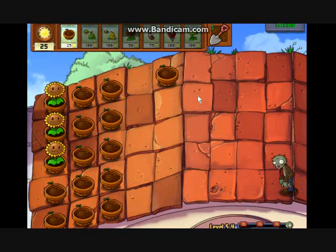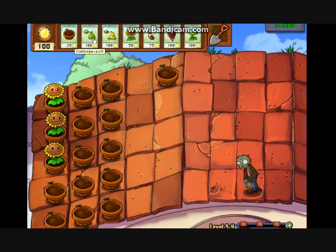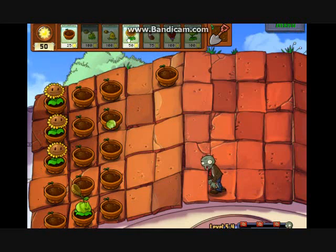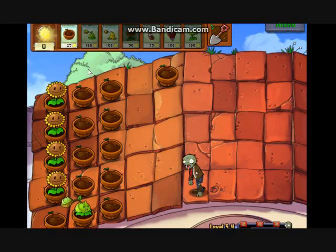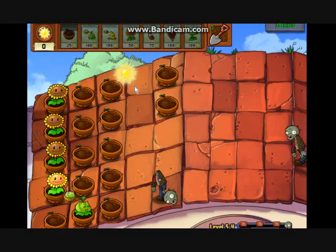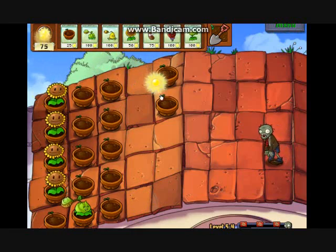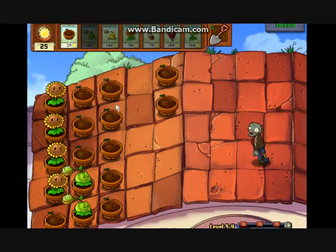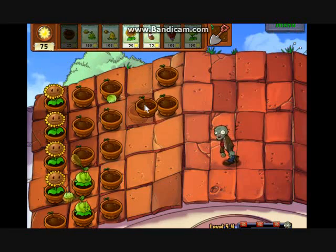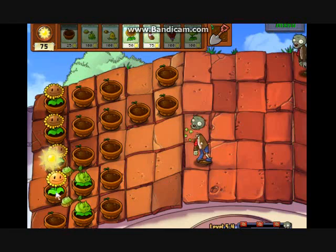Right now I'm going to save up for the Cabbage Pult. Now we've got him, so now this zombie will die. He's gone — no zombie can be left alive. Now we need another Cabbage Pult. Let's go to Cabbage Pult and then we're going to start getting some of these guys because these are going to be really helpful. Let's place a flower pot right here and buy a Magnet Shroom and wake it up with a coffee bean.